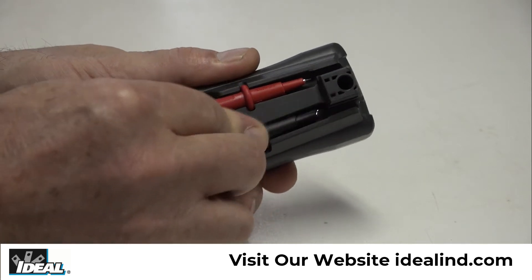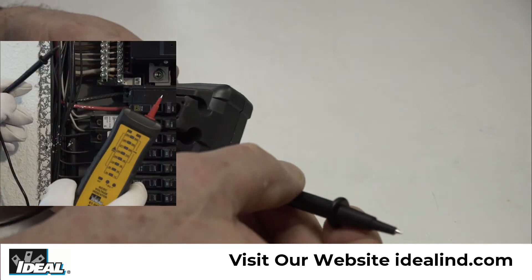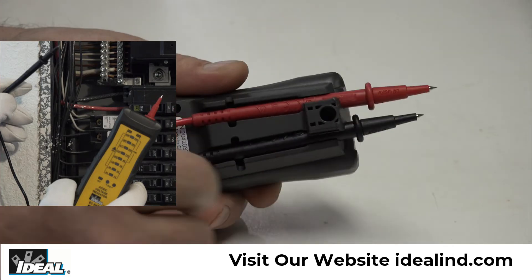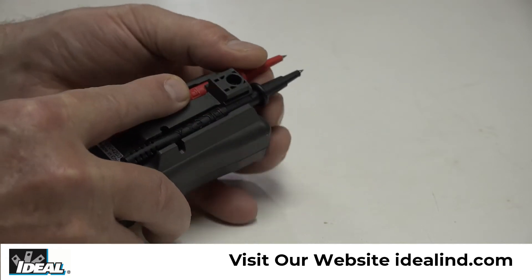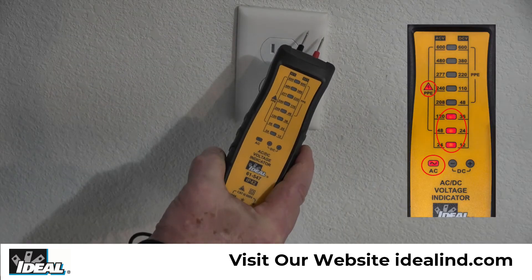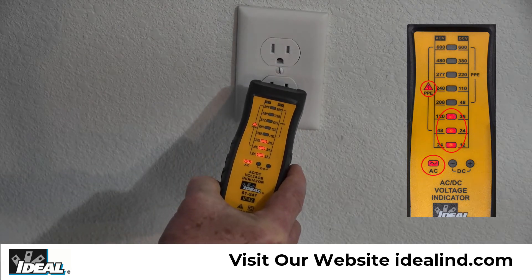The lower position allows for probe storage. The higher position allows for testing, using one probe mounted in the meter and the other probe in the other hand. The integral test leads can be inserted through the top of the tester, and by removing the protective caps, the tester can easily be inserted into an outlet to test for voltage.